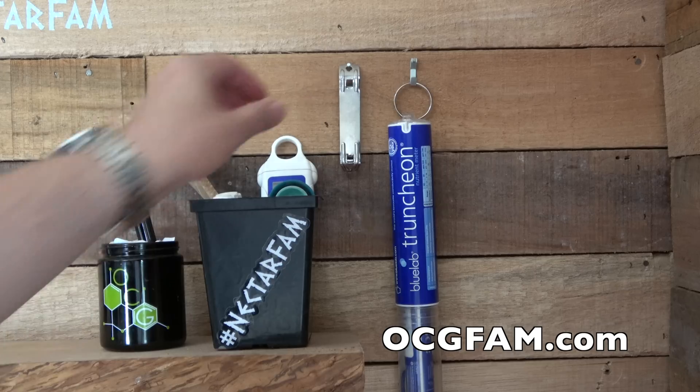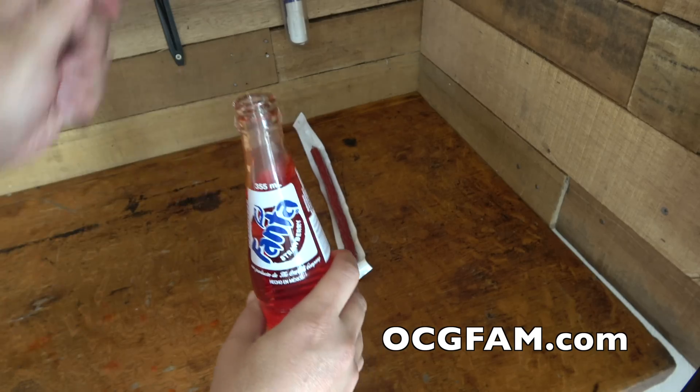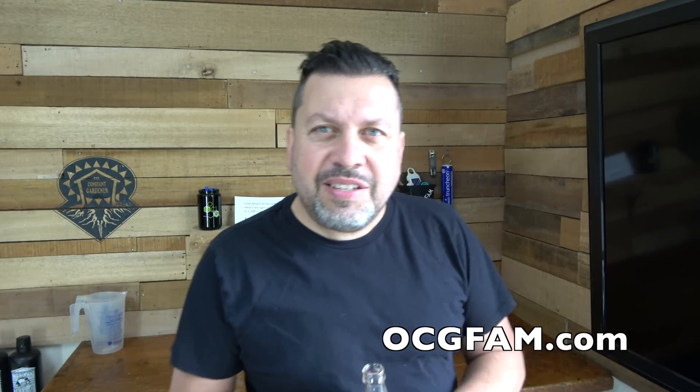Hey there! Bob from Oregon's Constant Gardener, welcome to the OCG Fam Show. What's going on here, grow? Let me know in the comments — we'll talk about that after the show.